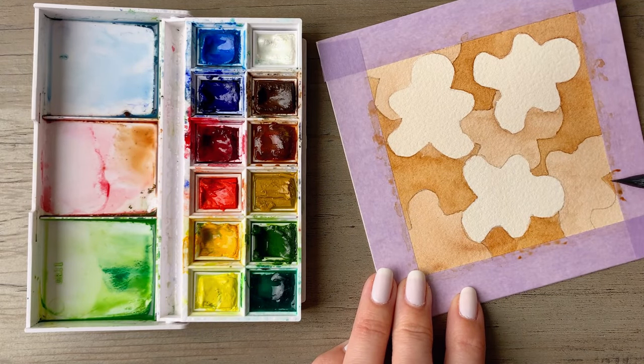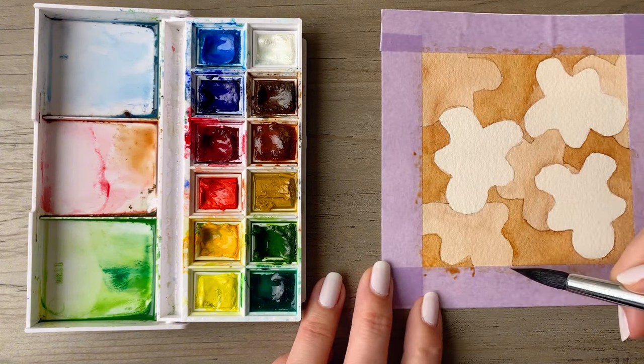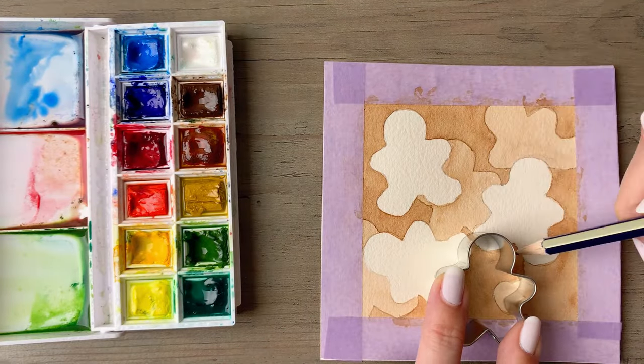Cotton paper is very absorbent and holds on to a lot of water. So you want to either let it completely air dry, or if you want to keep going you can always use a hair dryer to speed up the process. Then you'll go into the next layer.